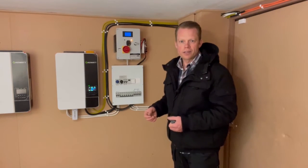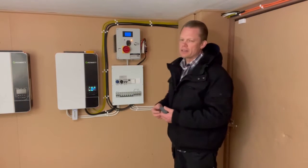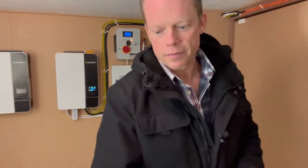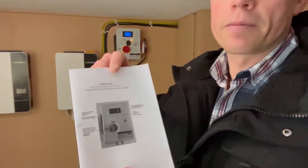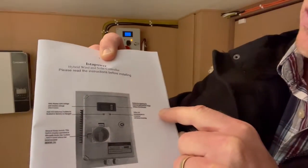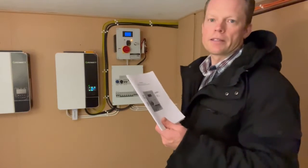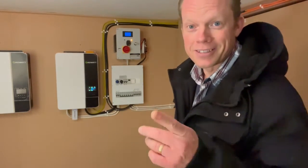The problem is that if you look at the manual here, it says on the front page that you can adjust the voltage. There are buttons for regulating the maximum and minimum charge voltage of the batteries. So of course when you read this, you obviously think you can adjust it — but you can't. That's the real problem.